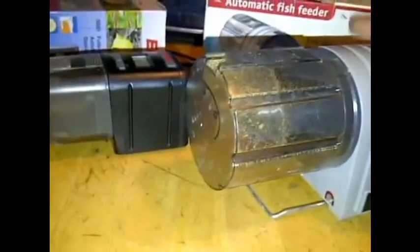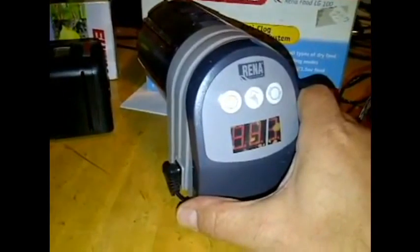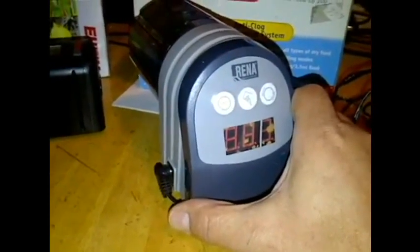And then this is the Rena. It's got the biggest barrel of them all — it holds the most amount of food. The neat thing about this one is it runs on power from the wall as well. And instead of having a fan, this one actually has a heater built into it, so it will keep the food dry and it won't clump.